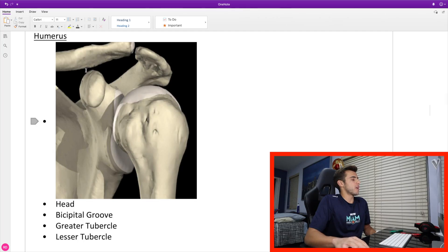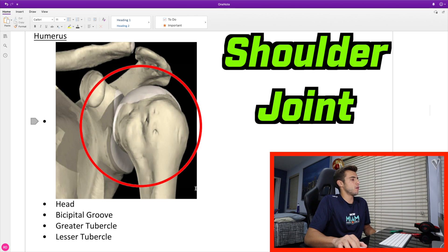For the rotator cuff muscles, the main two bones that we're going to be looking at are the humerus and the scapula. But since I'm already at the shoulder, I'm also going to review some other bones as well. So right here we are looking at a picture of the main shoulder joint, which is the head of the humerus and the glenoid fossa.